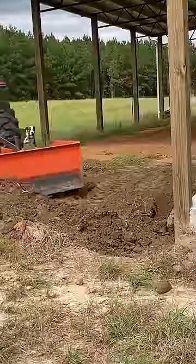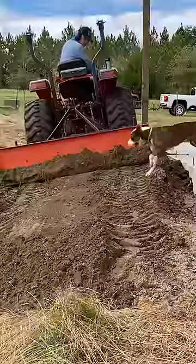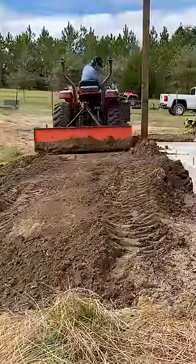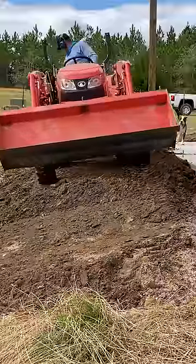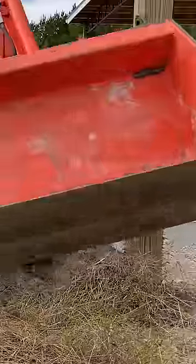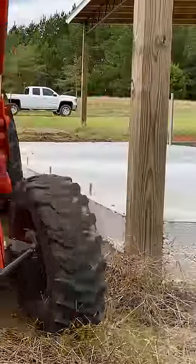On this corner right here, I didn't have enough dirt, so I pushed what I could to that corner. On this end, it was real hard to maintain that consistent slope, so I tried going two different ways to get it even and pull the dirt over here towards the front of the camera, where you can see that it's a lot lower.